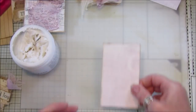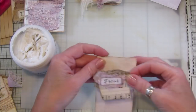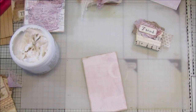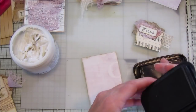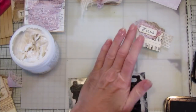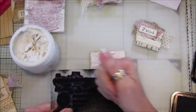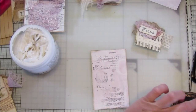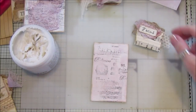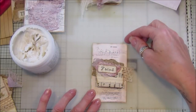Let's make another one! Let's have a look - we could have 'Focus' couldn't we? That looks nice, and again I'm just going to quickly stamp the back. So once you've got the toppers done you can just make lots of these and pop them in your stash ready to go.